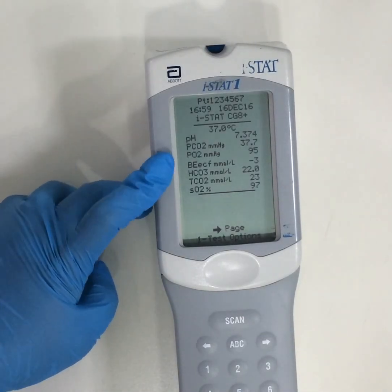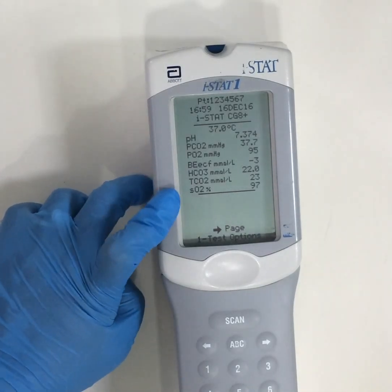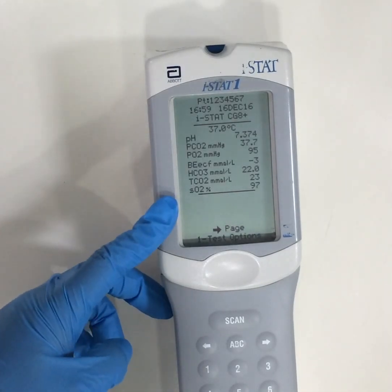The parameters which are measured are pH, pCO2, O2, base excess, HCO3, and oxygen saturation.